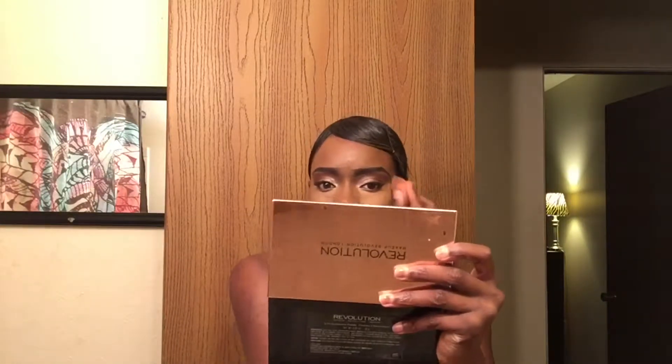I cannot wait until I get a new foundation because I'm not feeling the Maybelline Fit Me anymore. I want to try the CoverGirl TruStay or TruFit really bad. I'm also getting a new eyeshadow palette, which I won't talk about right now.